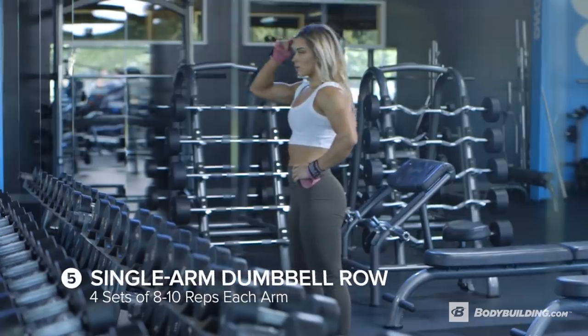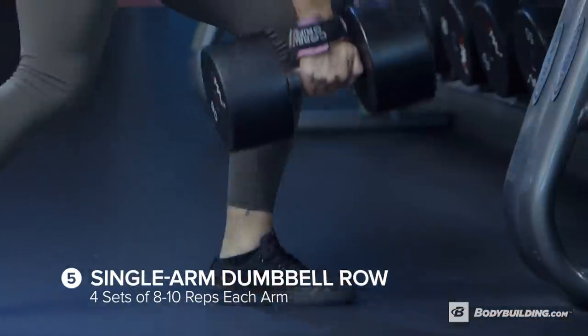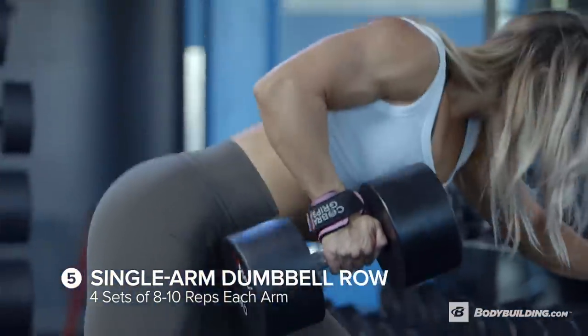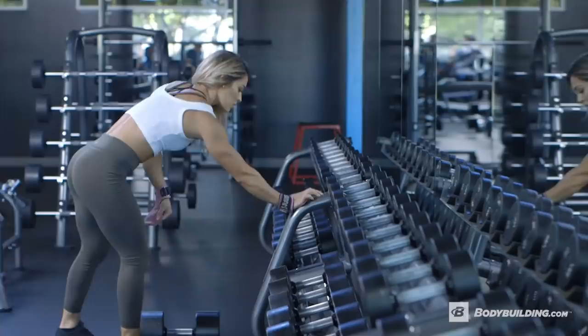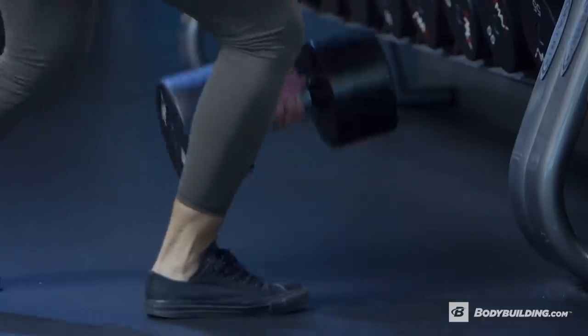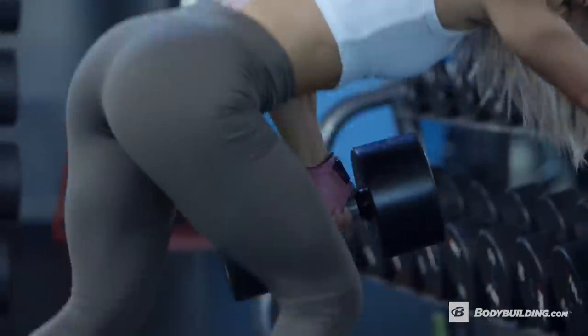Now we're doing single arm dumbbell rows and I do four sets of 8 to 10 reps. For this exercise, I like to put the dumbbell on the floor and then rest my other hand on the rack so that I have stability and try to get the deepest squeeze as possible.